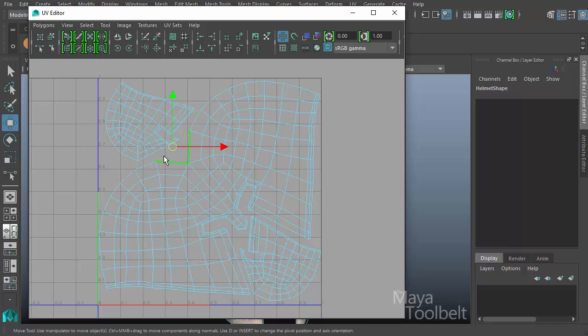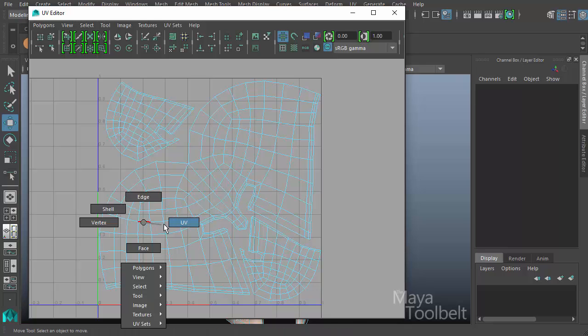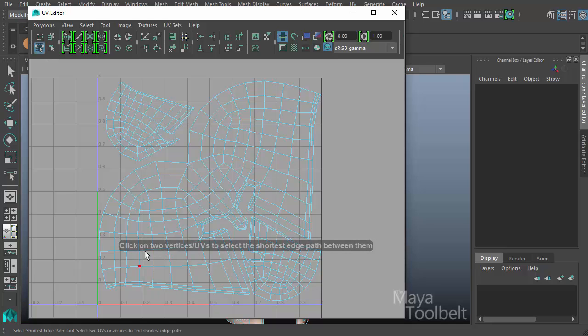If I right-click and choose this edge to select it, you can see how when I highlight it, it selects both — that's because it is a seam going up the back middle of the helmet, and these edges are the same edge. Just like when I highlight this edge it's the same as that one. With the tool, if you want to select the edges between two points in the UV editor, it's quite easy to simply select a point and do a marquee selection around it, then select another point, and a line of edges gets selected that is the shortest edge path between those two points.